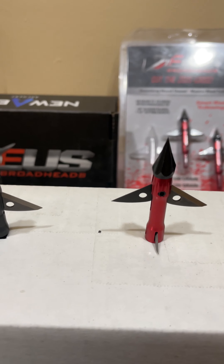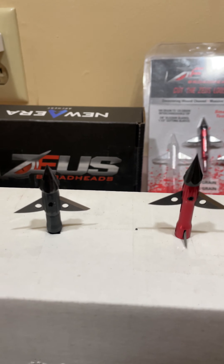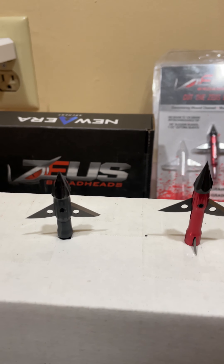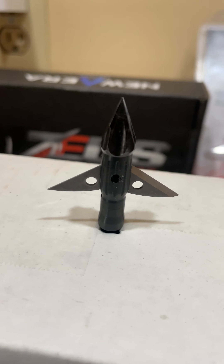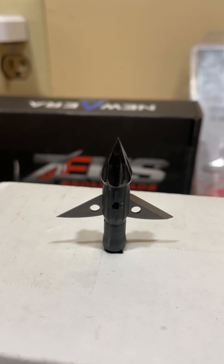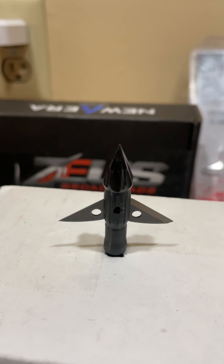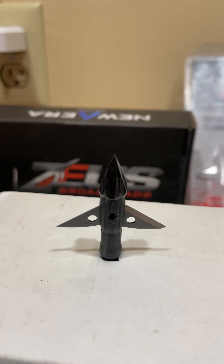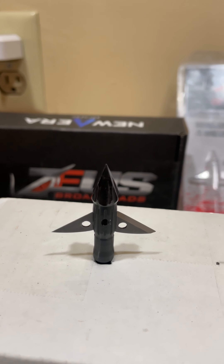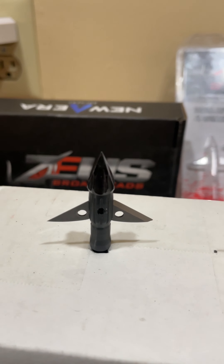That shorter, beefed up ferrule compared to what the original Zeus had is going to aid in penetration, durability, and flight. Another characteristic you're going to notice right off the bat is that majorly beefed up tip — they're calling it their eight channel tip. It's going to displace a lot of material upon impact and throughout the animal.